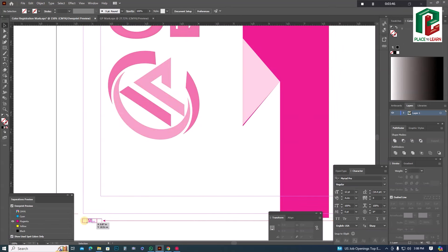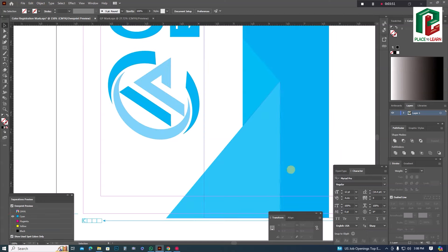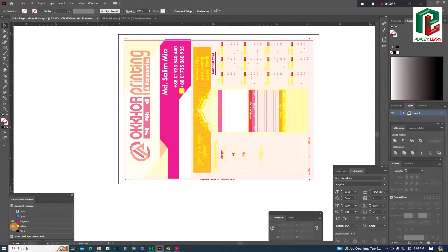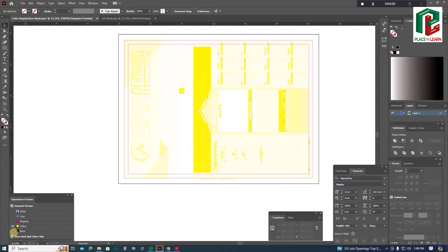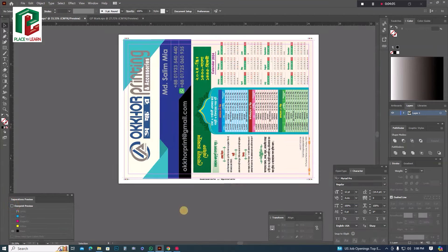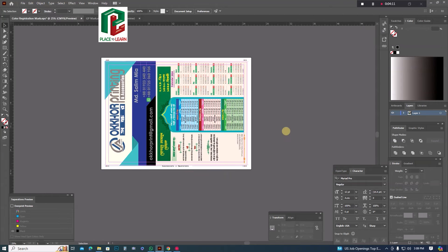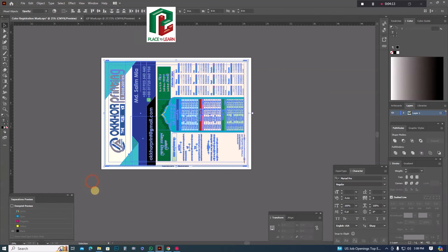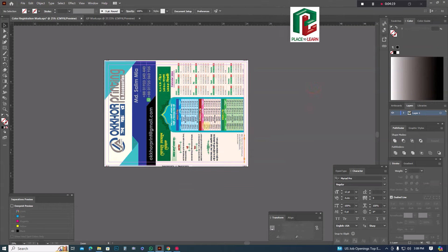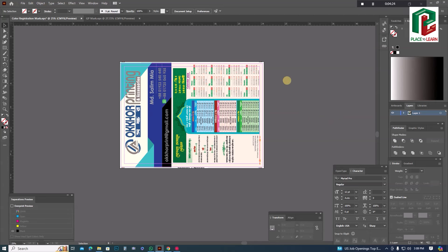This is the magenta color. The magenta color is separated with the registration of the color — the color will be converted from the color. There is the design of the color. If you want to learn more, please subscribe to our YouTube channel and watch the next video.